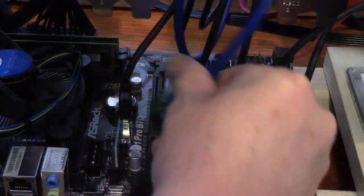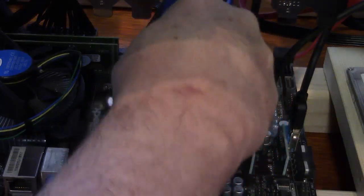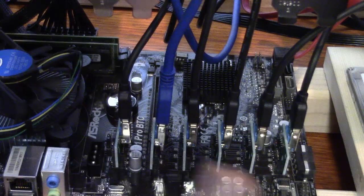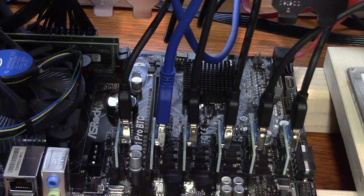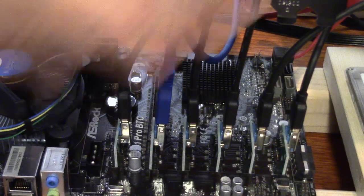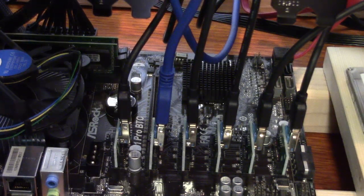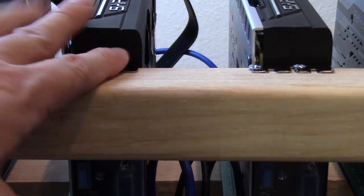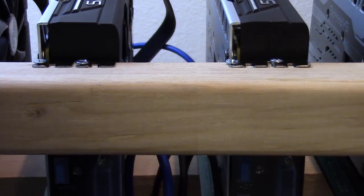I'm using an Asrock motherboard. And even though the Asrock motherboard has power connectors for you to run power into the motherboard and use unpowered risers, I'm using powered risers. That's something I think is really important — these are intense graphics cards and they draw a lot of power from the PCI risers, so I want to make sure I'm using powered risers.